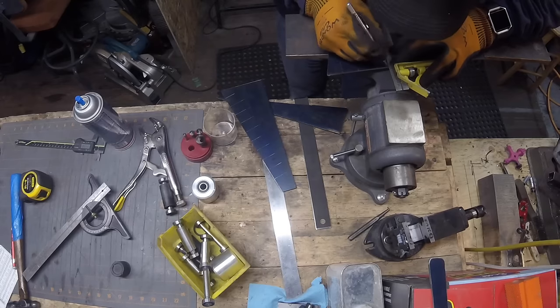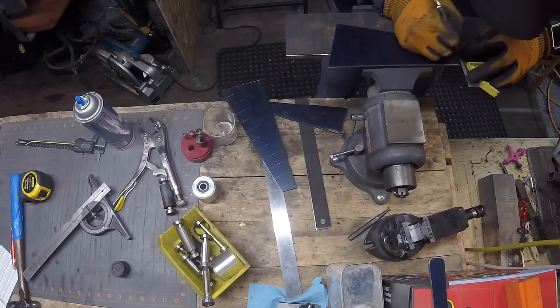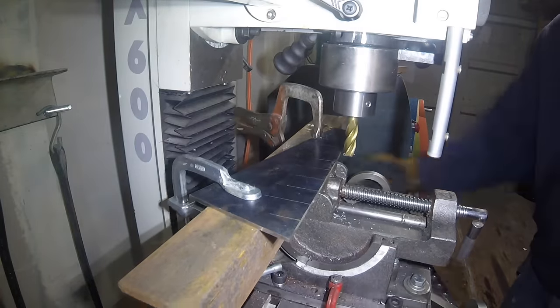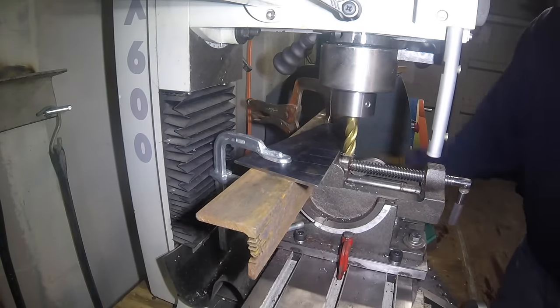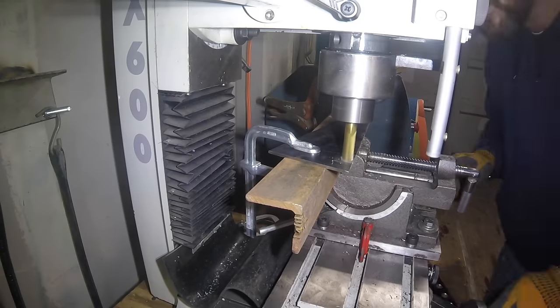It's not necessarily the proper way to use a milling machine - I mean you've got all these great dials and features and ways to measure on the machine itself - but sometimes it's just quicker to make some marks on the steel and kind of eyeball your cuts and do it that way.